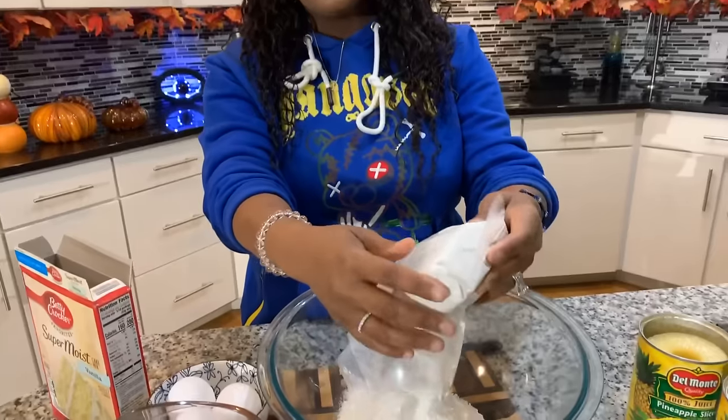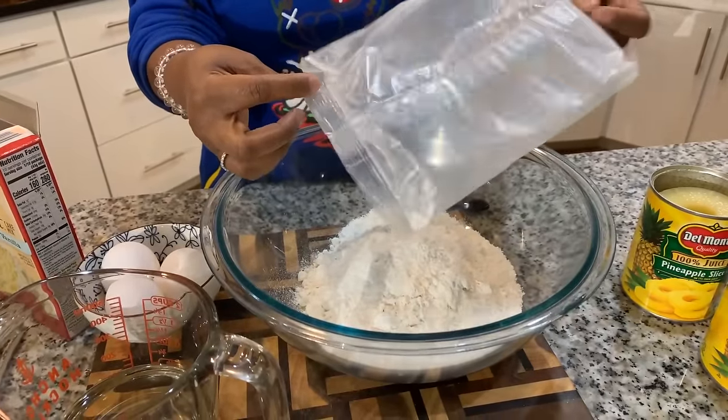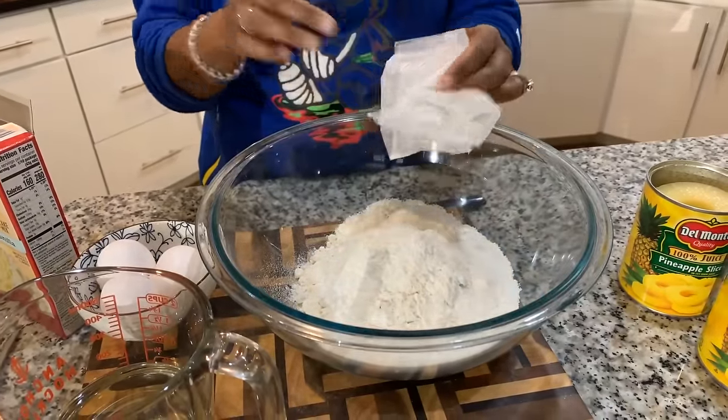So here's one thing we're going to do — you see how the box calls for water? Well, we're not going to use water. What we are going to use is the drained pineapple juice from the can of pineapple. Whatever juice is left over, we'll drink that. I love using box cake mixes — I have never made one that turned out bad. The possibilities are endless: you can add pudding, applesauce, or milk instead of water, and people think it's homemade. Have fun with it, and make sure to look on the back of your box for the specific ingredients.